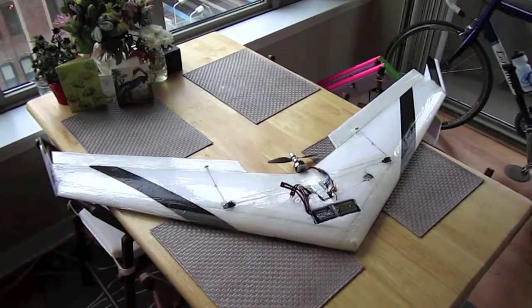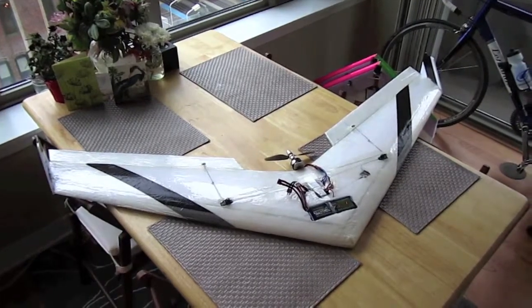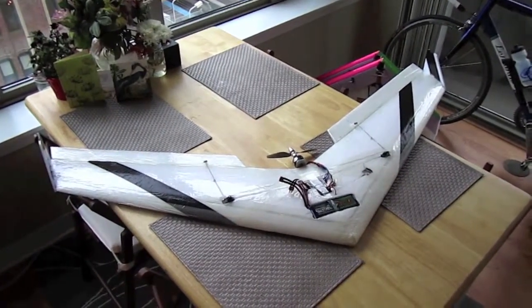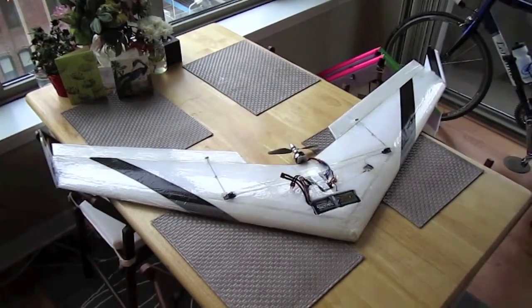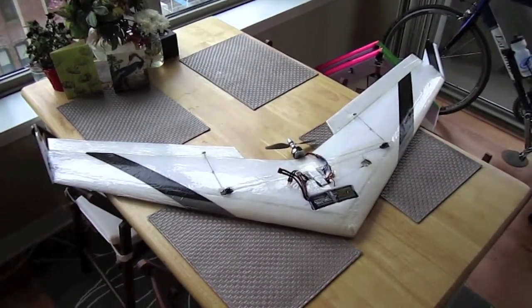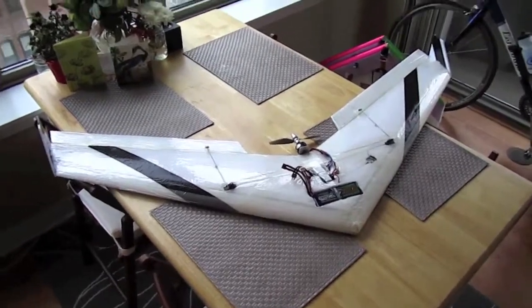Alright guys, here's a new flying wing that I built and I've been flying recently and been having a lot of fun with. This is one of the few airplanes that I've ever purchased as a kit and assembled. It's called the Grim Reaper by Crash Test Hobby, and this plane is awesome.